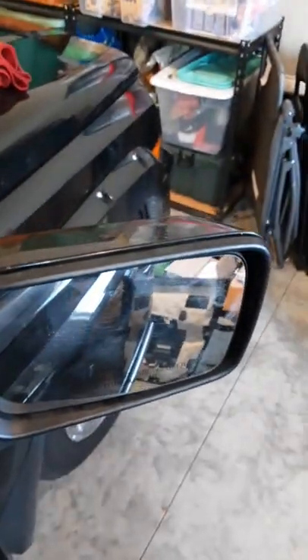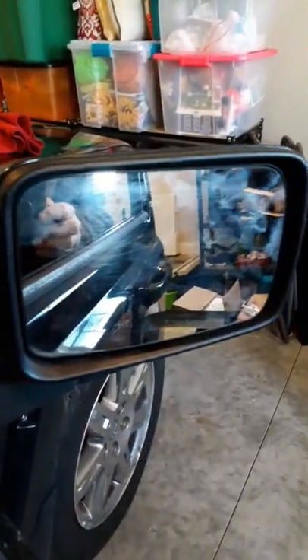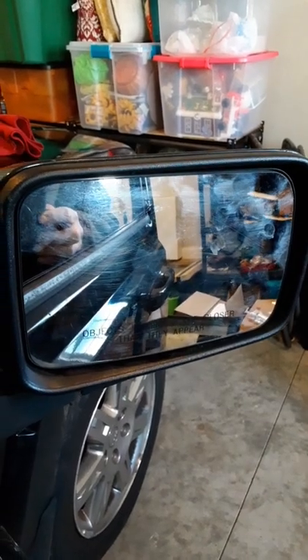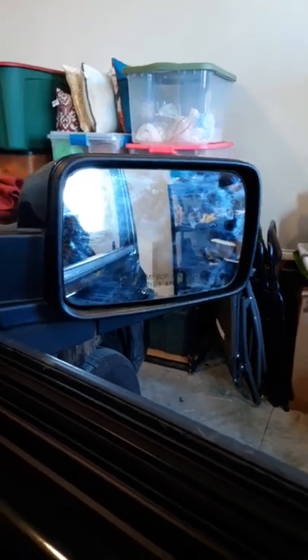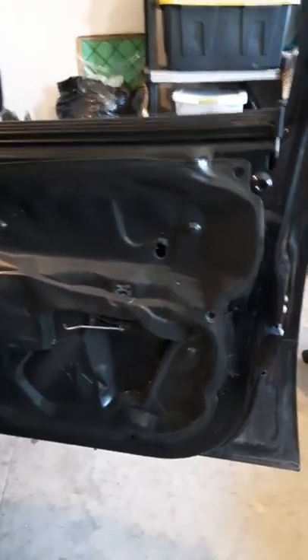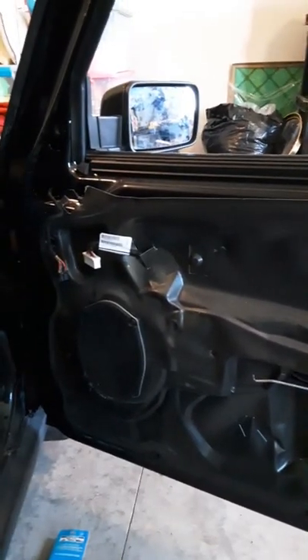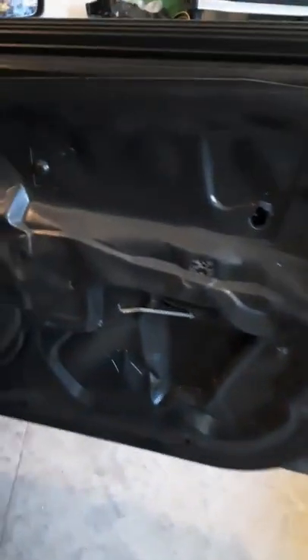A mirror is bolted back on — we're using the original housing. Remember, the only thing they're not going to have now is the auto dim. That mirror looks a lot better, though it's dirty because I had my hands on it. I made sure everything was sealed and connected, so now I'm going to put the door panel back on, make the wire connections, and reattach the door lock mechanism on that rod.